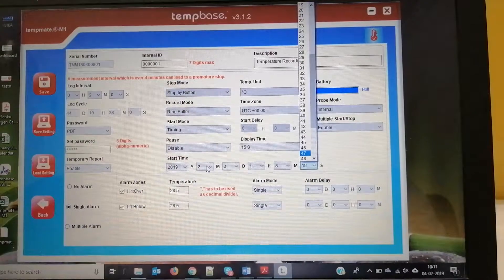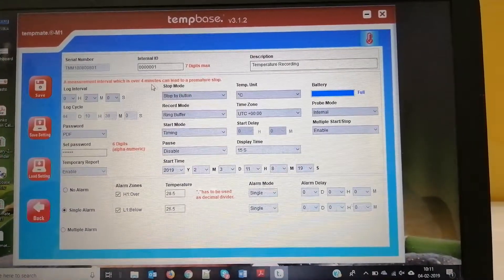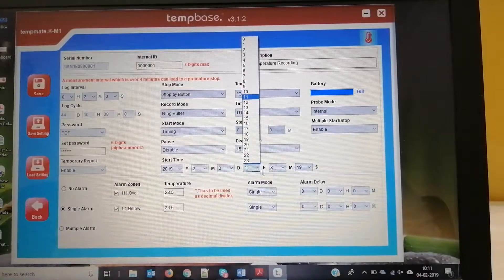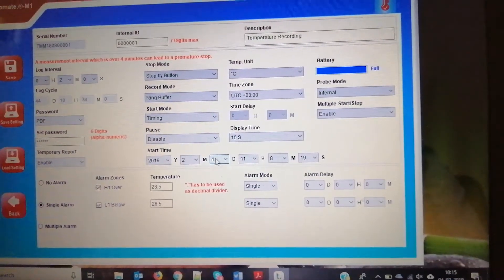The start time is less than the current time so the settings are not saving, as the date was set to the third but today is the third.